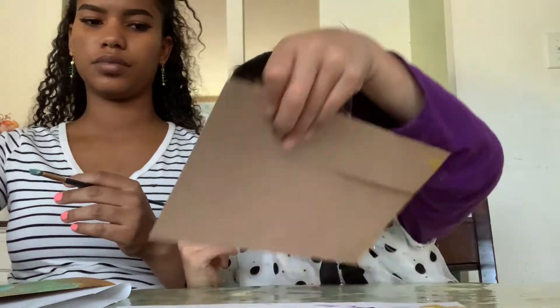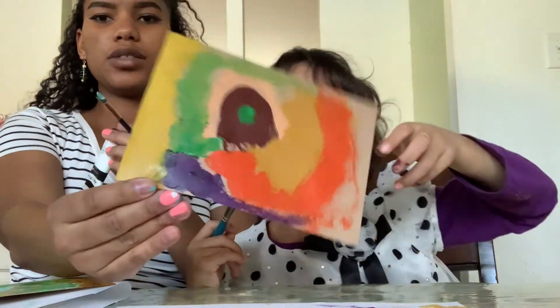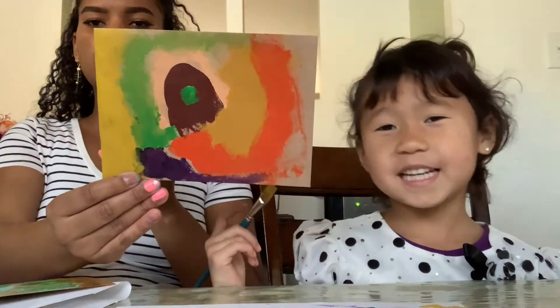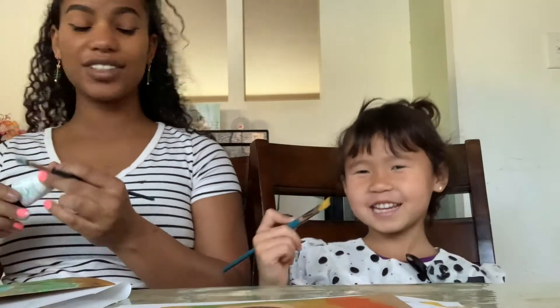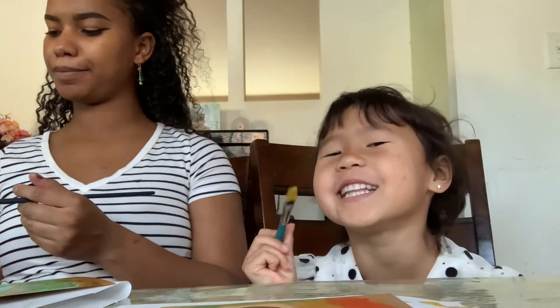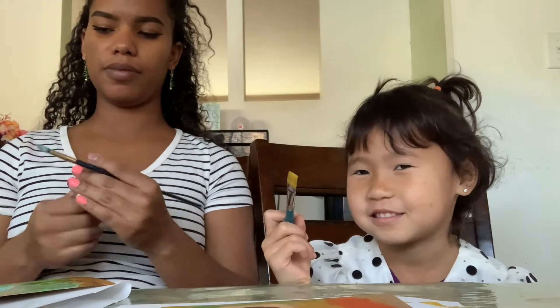Whoever's done painting first wins. Alright guys, this is what Sofia made — and I win! This is not a contest. It is a contest! OK, she won. So now I'm gonna finish up my painting and then we'll show you guys the result.